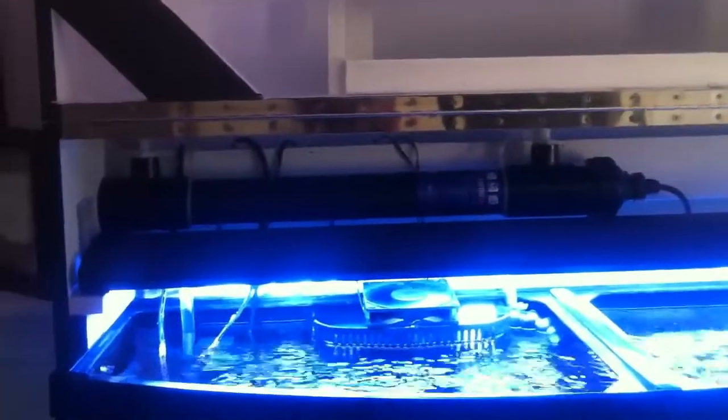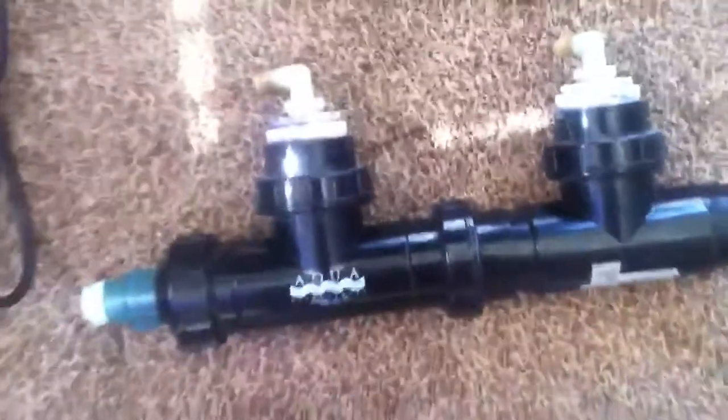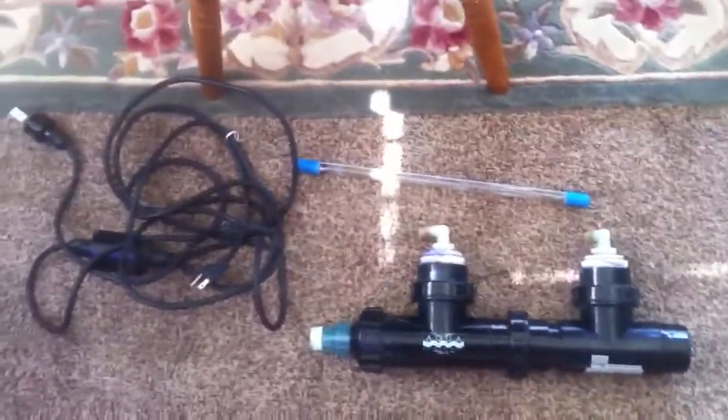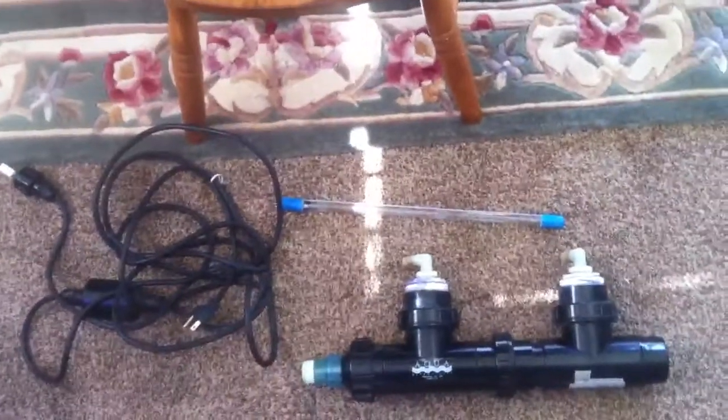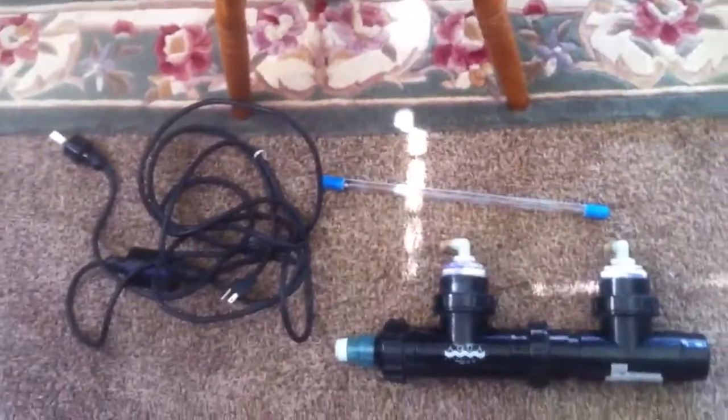There are some problems going on between both companies where they're kind of knocking on each other's products. Basically, from what I've read on Emperor Aquatic's website, they both buy their bulbs from the same exact manufacturer — except this manufacturer makes different grades of bulbs. From what I understand, Aqua UV buys the lower grade one and glues blue end caps on it to make it look fancy and prints their label on it.